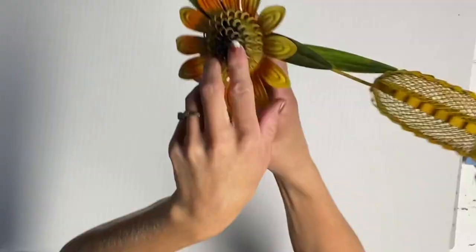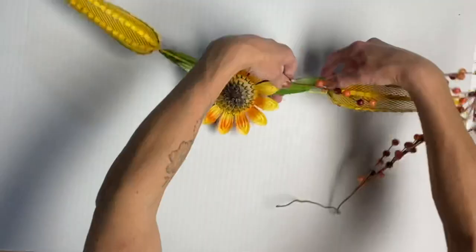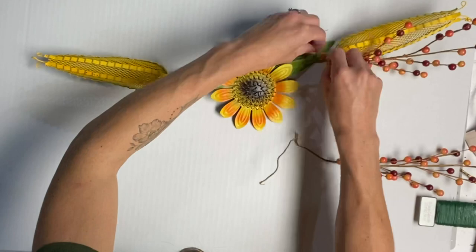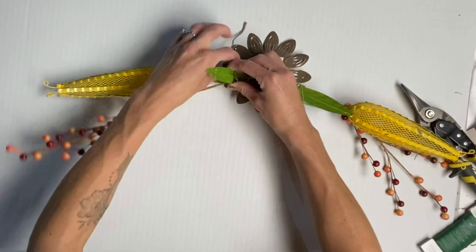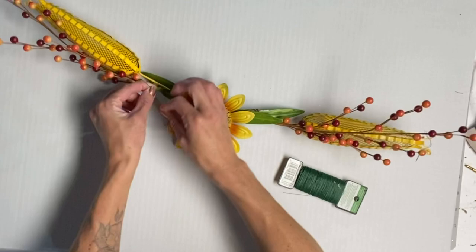Once the E6000 was dry, I took these berry sprays from Hobby Lobby — they were $1.99 and you also get 40% off the fall decor. The stems on these sprays have a wire in them, so I was able to just wrap it around and secure it in place with some more floral wire. I did the same to the left side, wrapping it around one of the leaves and using some green floral wire to secure it. You can hide all this wire underneath the metal leaf.